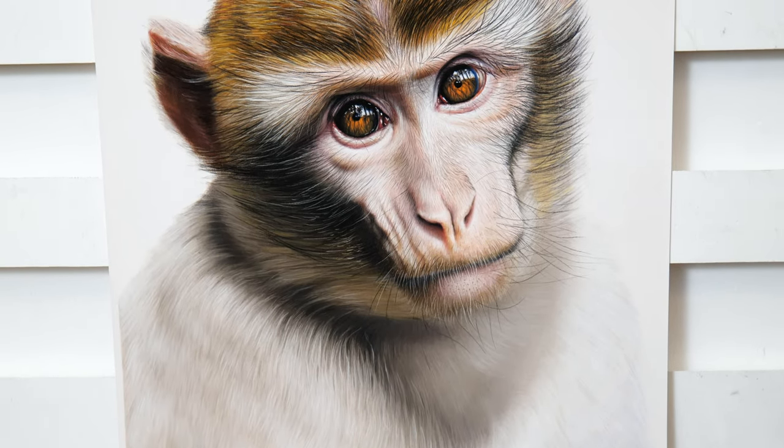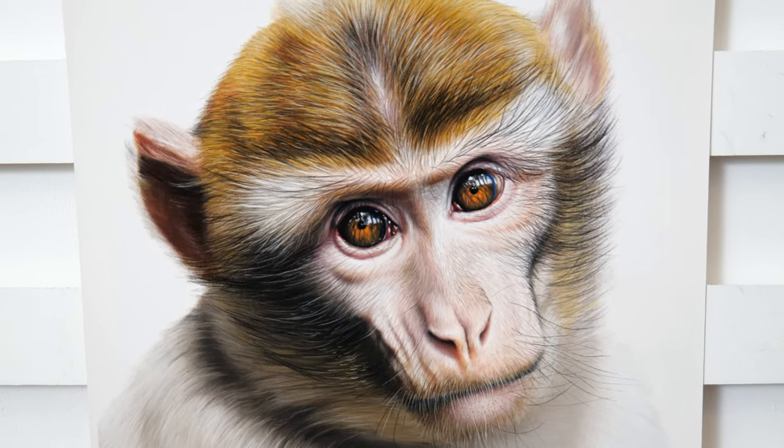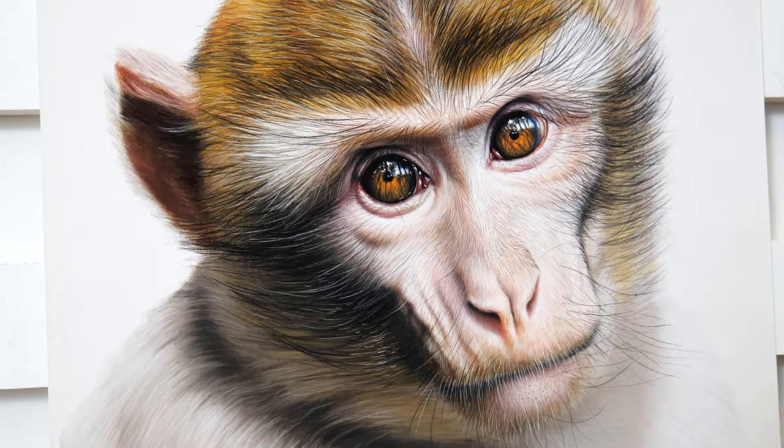Thank you so much for stopping by and watching this video. I hope you have enjoyed my process of drawing this witty Barbary macaque. If you did enjoy this video please like and subscribe, and I hope to see you in the next one.